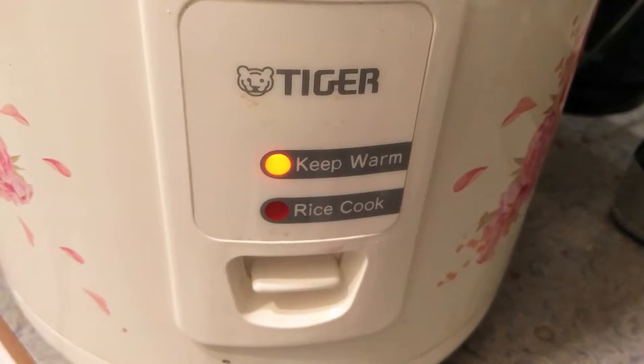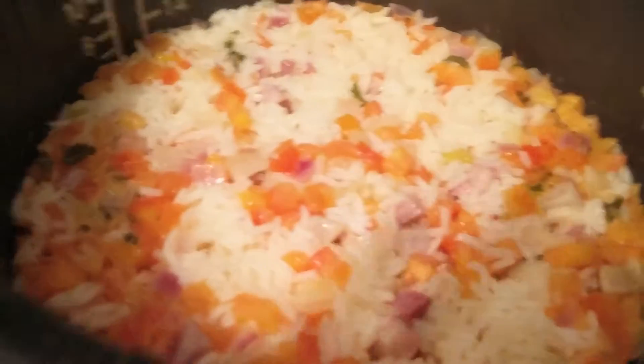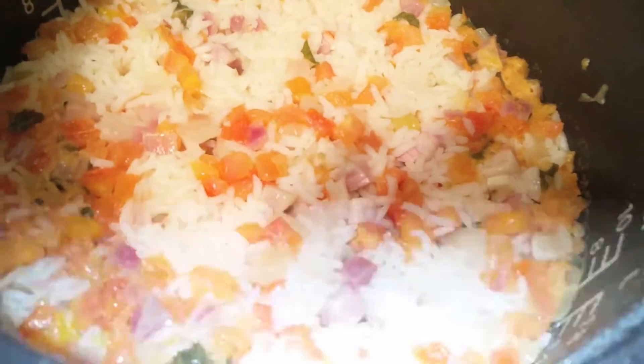My rice maker has switched over from cook to keep warm, and it seemed to have taken enough time. I'm going to check it, but I'm not going to be surprised if it's not done. No, it might be done.